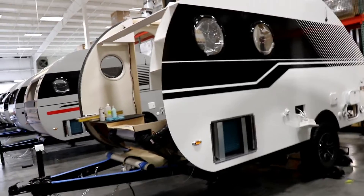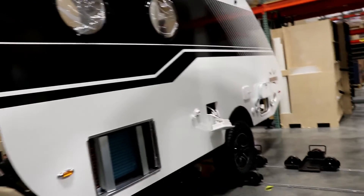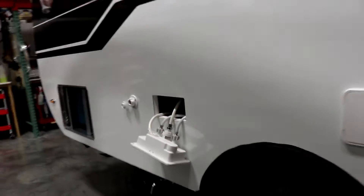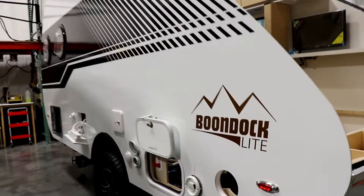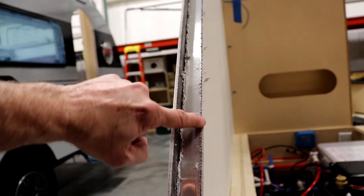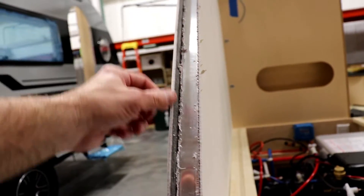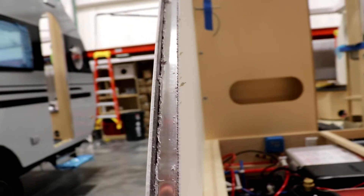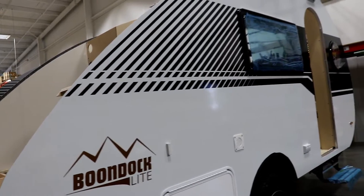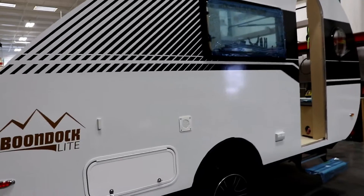Now they have the other sidewall on, the windows in, and they're starting to put the outside shower and black tank rinse on. So you rinse out your black tank, getting doors put on and so forth — everything's starting to come together. The inside wall is Asdale, which is also what the fiberglass is adhered to. The benefit there is no chance of delamination, because Asdale will not absorb water like Luon.